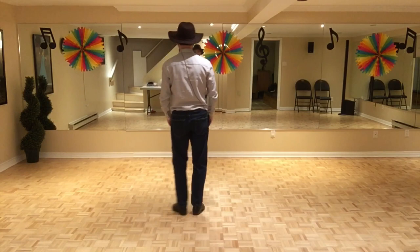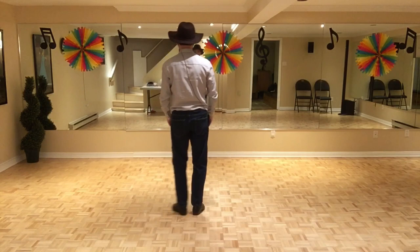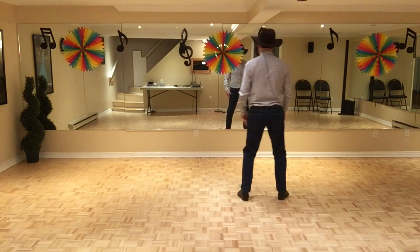Croiser en avant, sur place. On fait un chassé de côté, 3 et 4. Et rendu ici, on va faire un grapevine. On va croiser en avant, de côté, on va croiser en arrière.